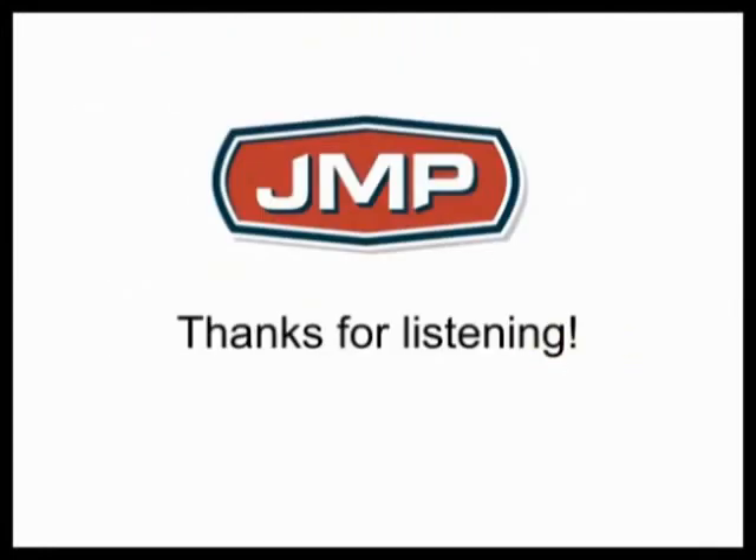Thanks for listening. If you have any questions, look us up at jmpco.com. Thank you, bye-bye.